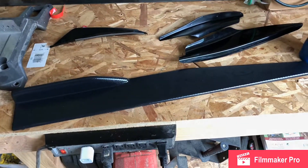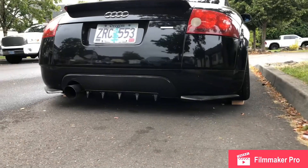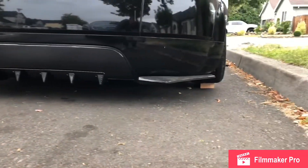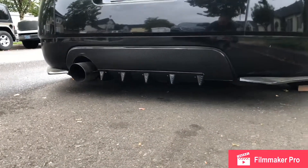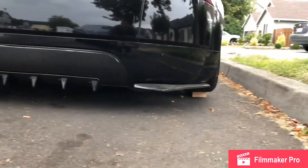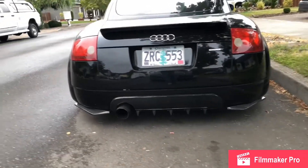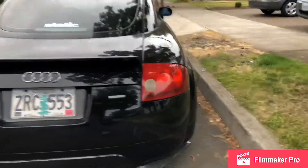As you can see with this rear diffuser that I built myself, it's not too bad. It's just held in by double-sided sticky tape and self-tapping screws — almost like wood screws. You won't be able to see them from the back or anything like that. I recently did that.